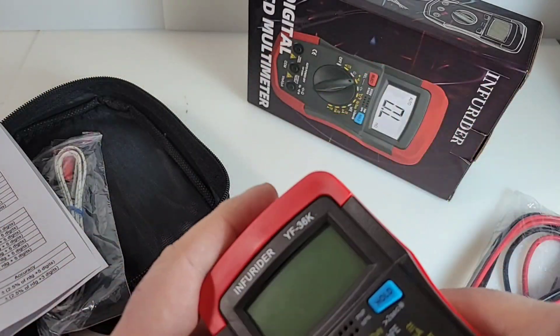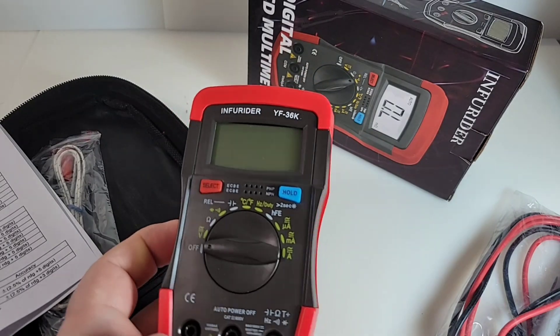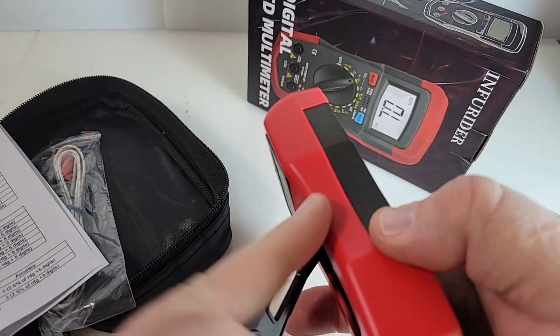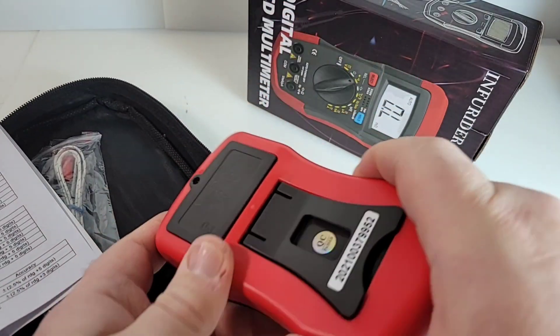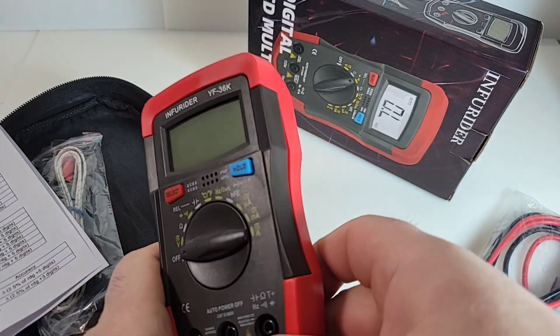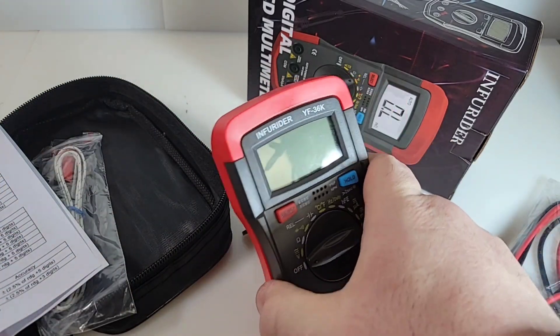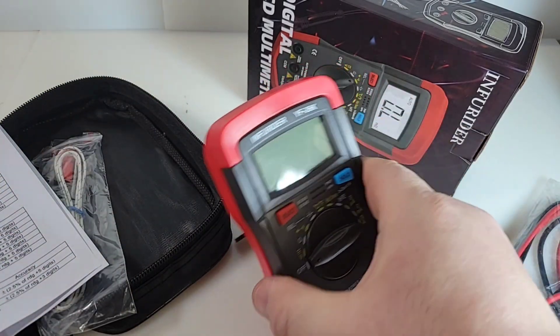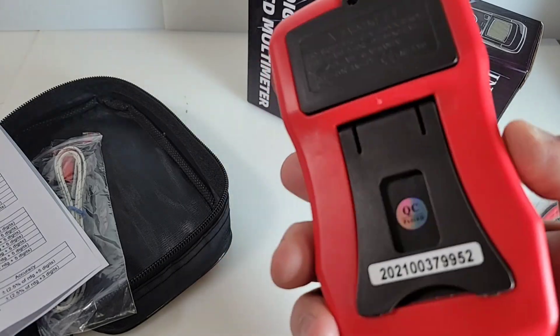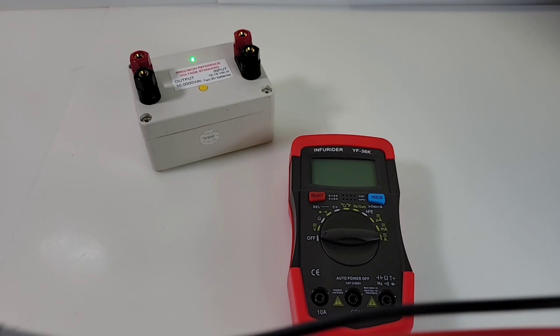We've seen this design deployed in a lot of different meters in the past, but this one does it well. I really like the two-tone with the red. It's a nice soft boot — I don't know how much protection that'll offer, but it's definitely better than plastic. On the back we have our standard tilt stand, and you can definitely one-hand it on a better surface. All in all, not too shabby.